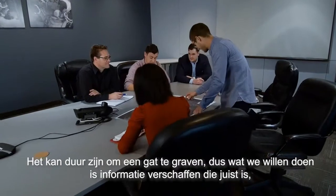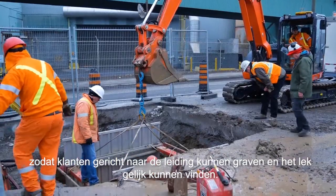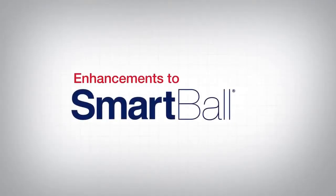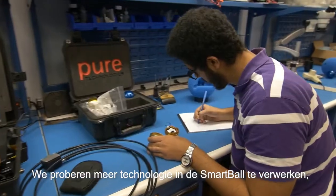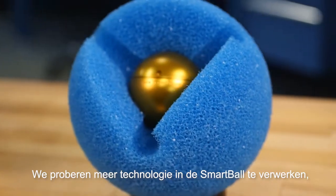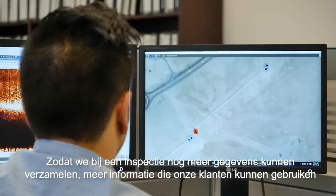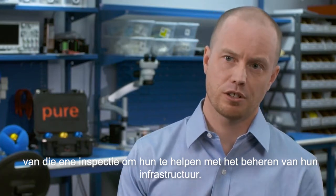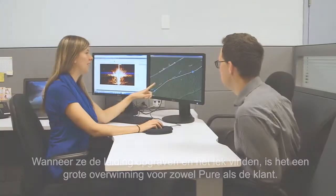It can be expensive to dig a hole, so what we want to do is provide accurate information so clients can go and dig up the pipeline and find the leak the first time. We're really excited about the future of SmartBall — we're looking to get more technology on the SmartBall so that when we do one inspection, we can grab more data and more information that our clients can use to help manage their infrastructure. When they dig up that leak and find it, it's a big win for both Pure and the client.